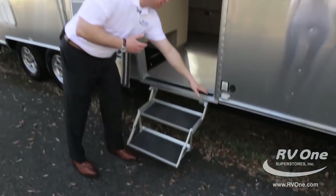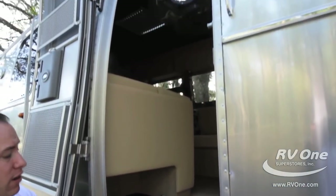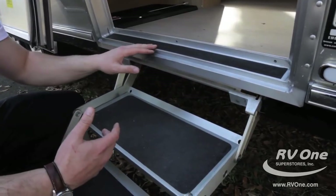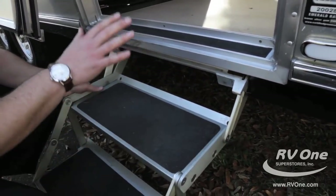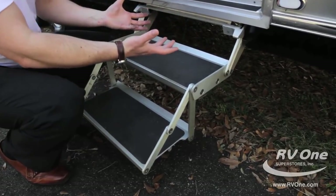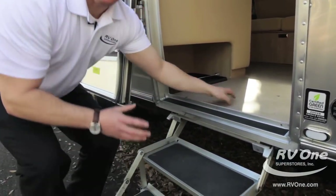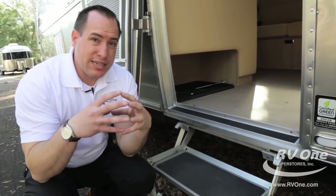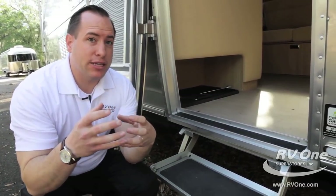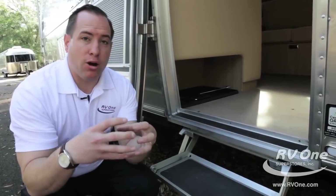Coming into the inside, you'll notice extruded aluminum upgraded framework around the entry door — very substantial. Down at the bottom you also have a skid plate for safety. The steps are very durable — high quality, five-fold aluminum steps. There's a huge skid plate here, easy to use and easy to store. Very low profile, so you don't have to worry about them hitting anything going down the road. The flooring on the inside is also unmatched. It has five-eighths inch tongue-and-groove plywood flooring. Around the perimeter of the floor there's an upgraded anti-wicking agent for water intrusion — the floor is not going to bow, split, or crack.